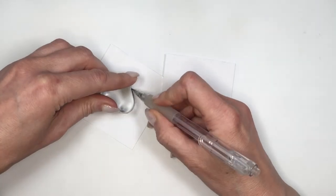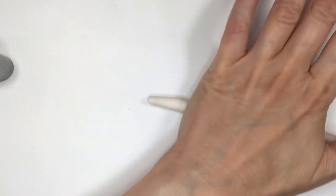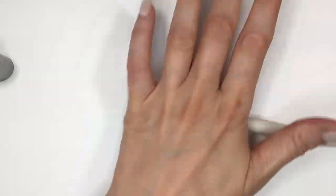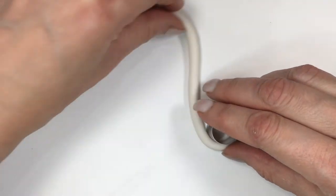I'm going to be tracing the shape of my cookie cutter on a piece of paper. You don't have to do this — it's an extra step, and in a minute I'll explain why. Then I'm going to be rolling my clay into a really thin sausage or snake. This is the thickness I went for — not super thin, not super thick, somewhere in between.